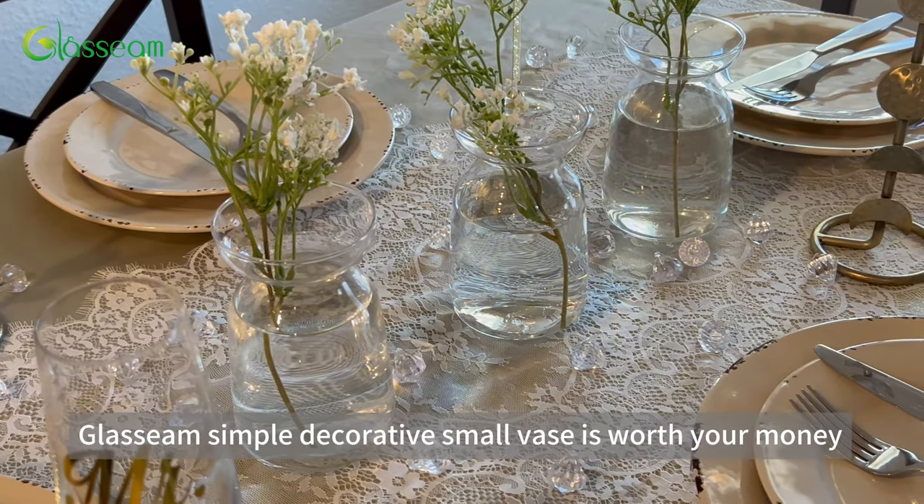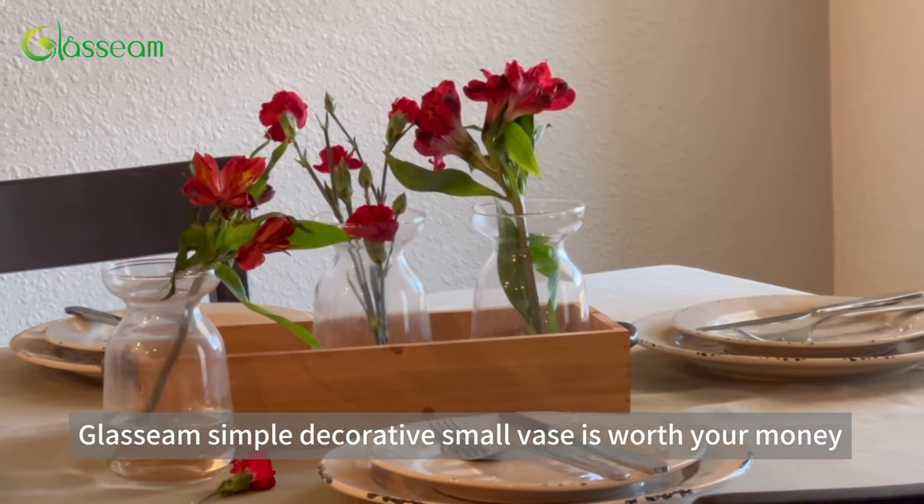The Glassine simple decorative small vase is worth your money.